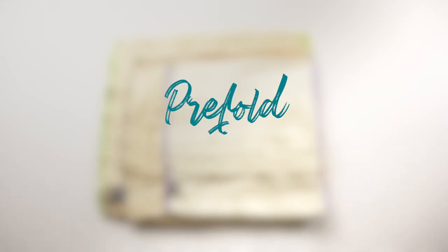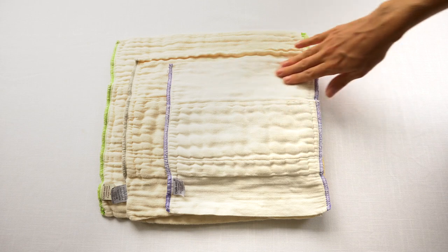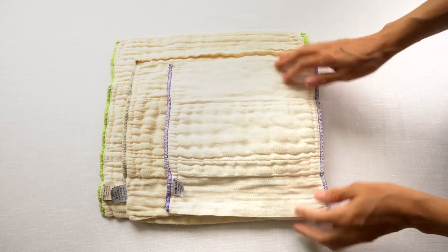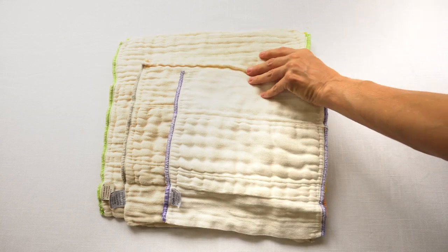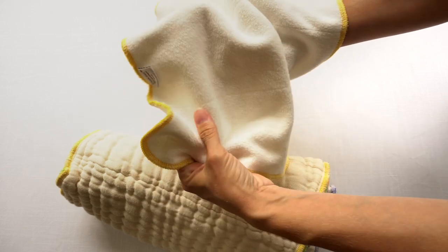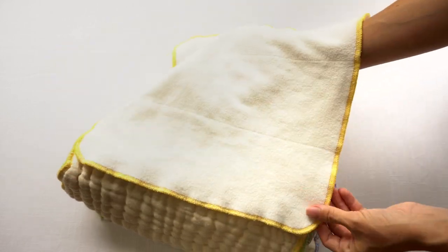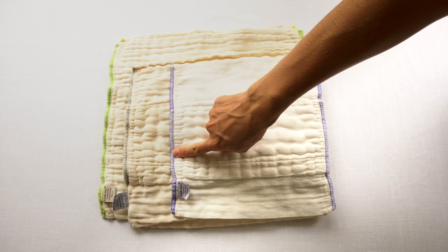A prefold cloth diaper is a rectangular cloth diaper with more layers down the center and fewer layers on the sides. It basically started out as a really wide piece of fabric that was folded up and stitched — so it's been pre-folded for you, hence the name. In general, prefolds are most often made out of cotton gauze fabric like this — this is 100% organic cotton — but they can also be made out of different types of cotton fabric such as Sherpa, which has a different texture. Prefolds come in various sizes, and these are all Green Mountain Diapers Clothease prefolds — you can tell the size based on the stitching on the edges.